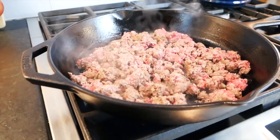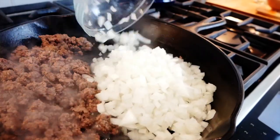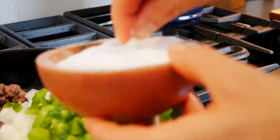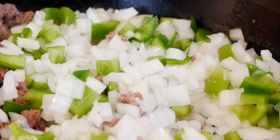Once my meat begins to brown up and all that pink is cooked away, I push it over to one side of the pan and I'm going to add in one chopped onion and one chopped bell pepper. Again a little bit of salt over the top and I just let the veggies go for a couple minutes so they begin to soften a bit.